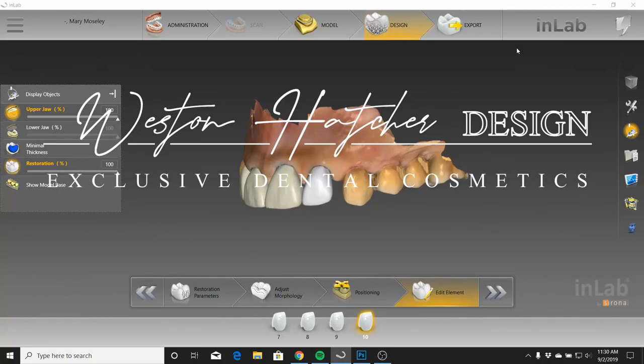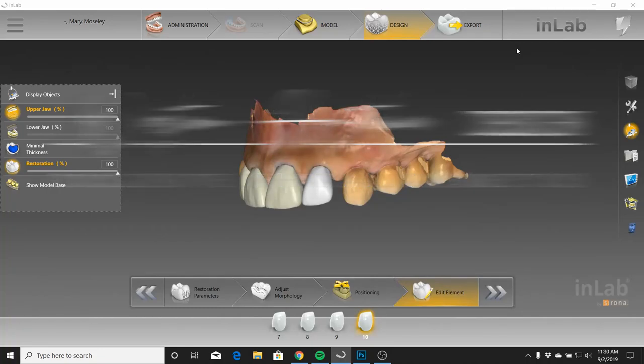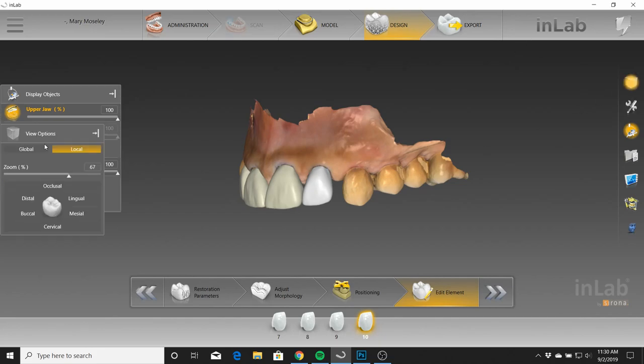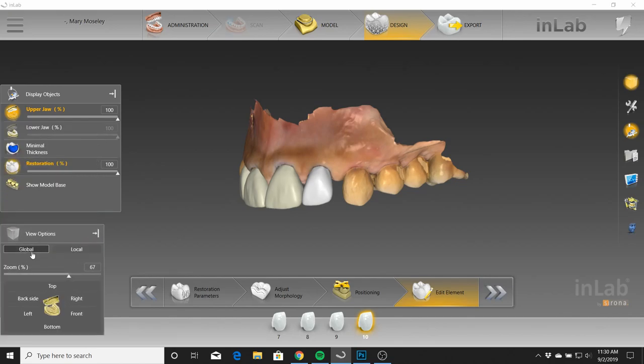Hey everyone. I'm just making this video to go over some designs with you of daily work — just the kind of nitty-gritty stuff that I'm doing on a daily basis. This isn't the picturesque, beautiful 8-unit anterior design where everything went perfect. This is just daily work. I'm going to run through a couple of these cases with you guys just to give you an idea of what I'm doing, and maybe you guys can learn something from this based off of how I handle some of these designs.